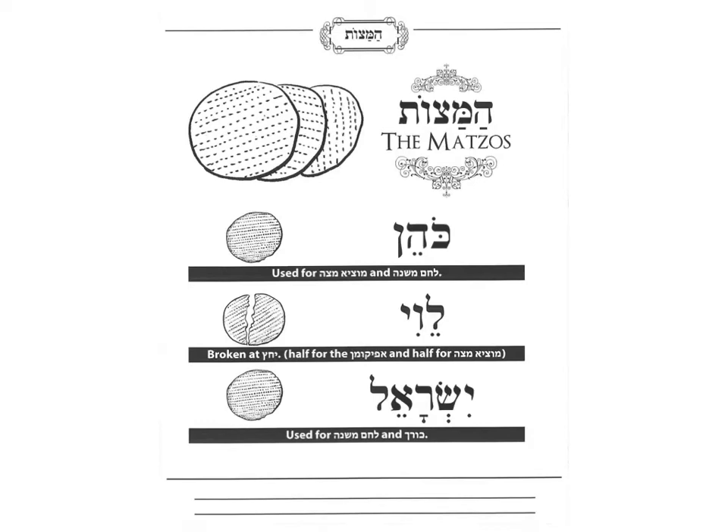And now, if we go to the next page, which you can color as well, we are going to start setting up our Seder plate. Right underneath the Seder plate with all of those six items that we learned about, there's going to be three Matzot. And these three Matzot have a name: the Kohen, the Levi, Israel — for three types of the Jewish people. There are Kohanim, who were the sons of Aharon HaKohen, the brother of Moshe. They got a job to work in the Bet HaMikdash and the Mishkan.